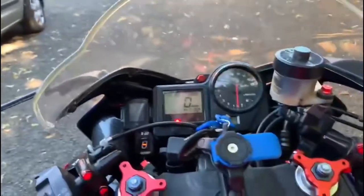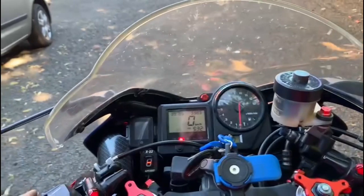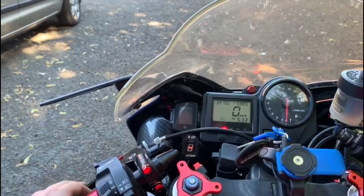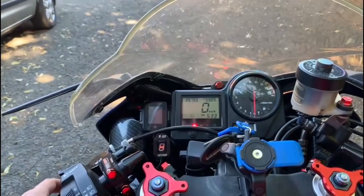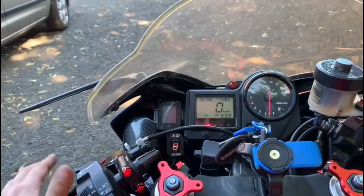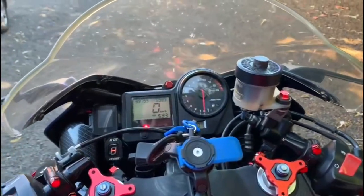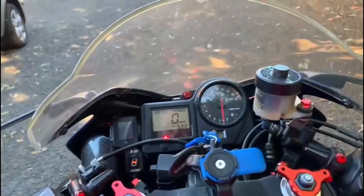Now it's in first gear. You still have to press the clutch lever even though it doesn't work, because there is a sensor. Without pressing it, nothing happens. As soon as I press it, the engine will start — and there it goes.